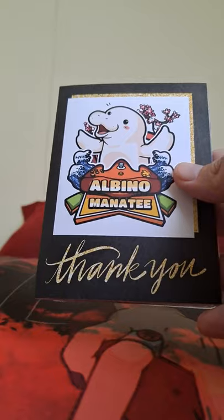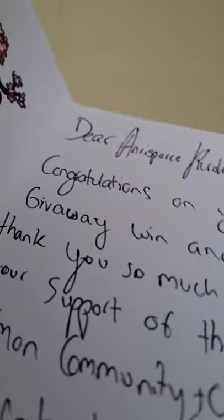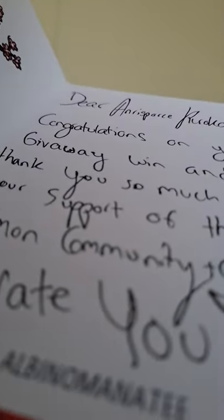Oh, this is a pretty card — I have to put that in my little treasure binder. All right, so there he is, the Dunsparce. There is also an energy card in here signed by Albino. It reads: 'Dear Honor Sparse, continue — congrats on your giveaway win and thank you so much for your support of the Pokémon community channel. Appreciate you. — Albino Manatee.' I appreciate you and the rest of our little community.